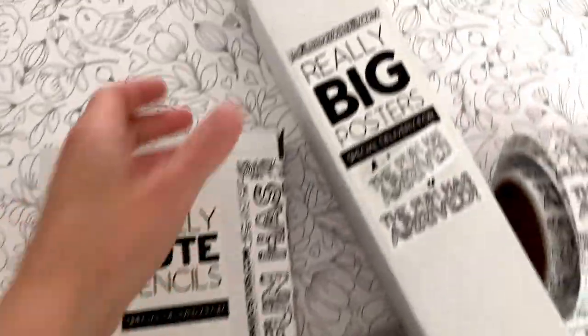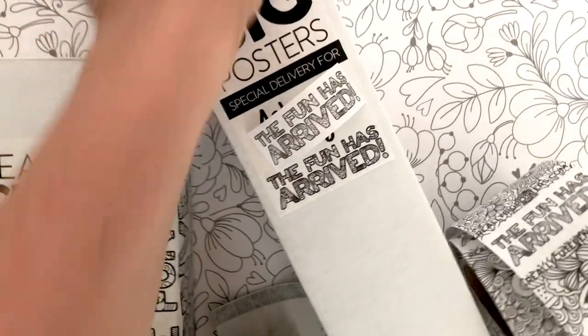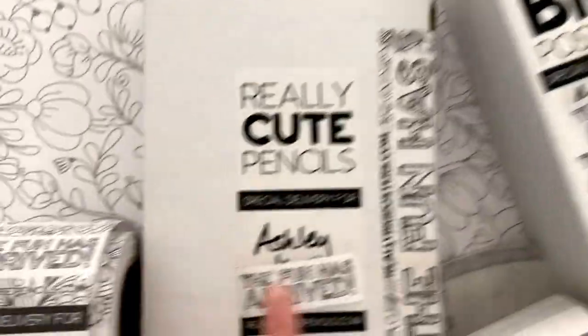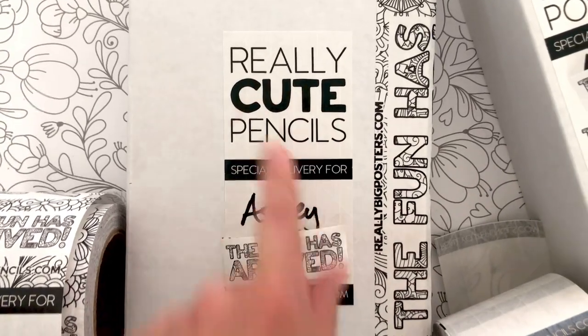Obviously it works as regular packing tape. You can see here I use it to tape up my boxes. This is a poster box, but I also use it for my local delivery labels. I have a lot of local amazing customers.